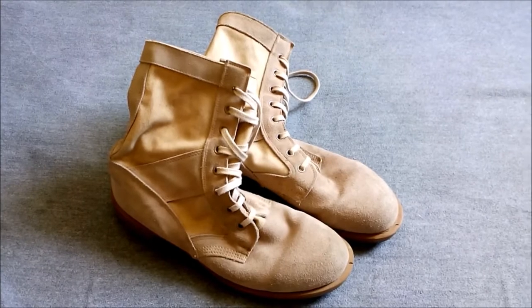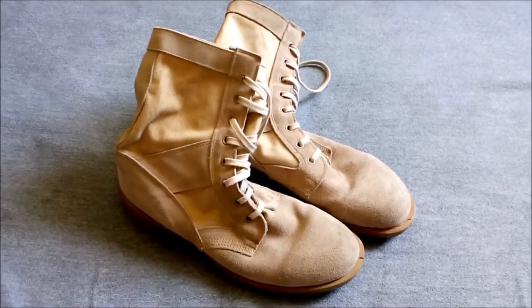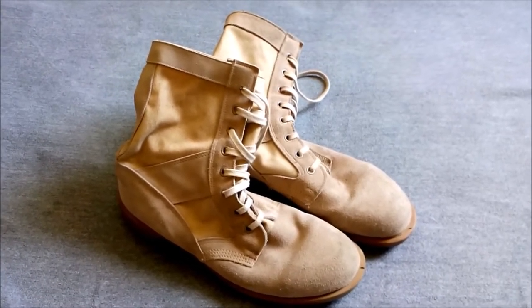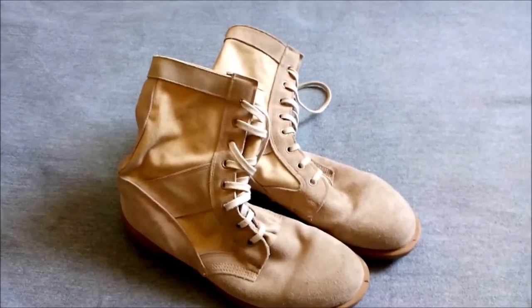The immediate response was that troops sent requests home asking relatives to buy and send out desert boots. You do see various different types being worn, including American issue examples and all manner of private purchase suede boots.